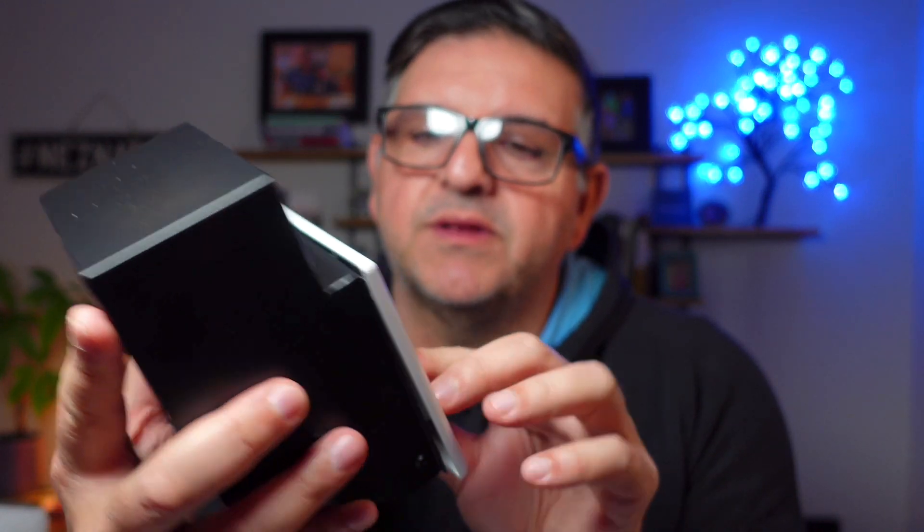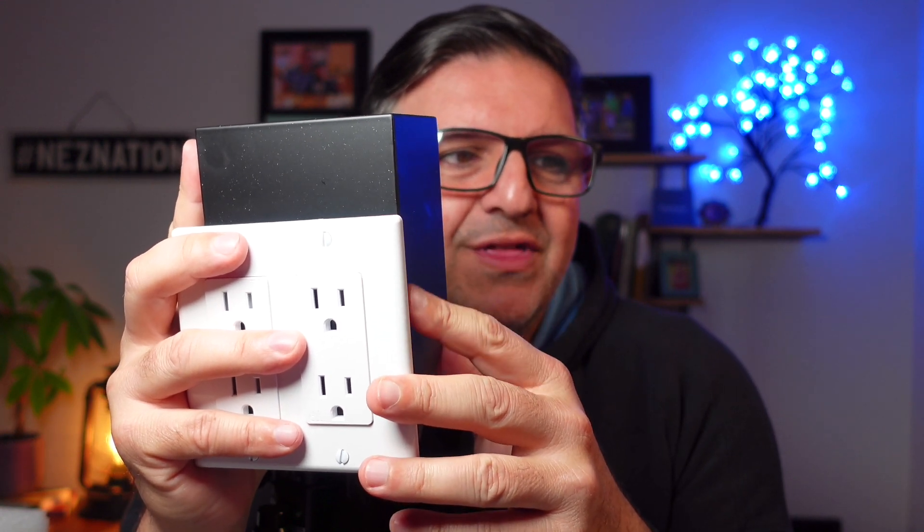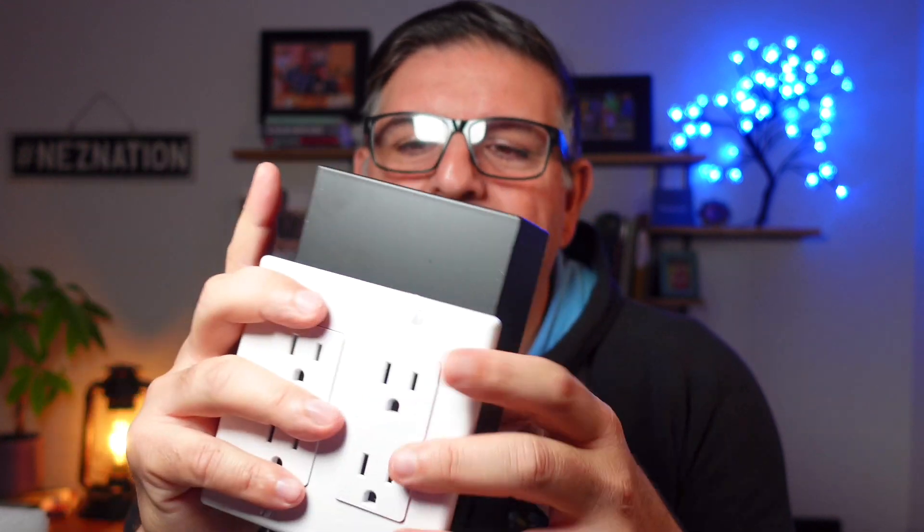All you got to do is just scan that QR code, but I'm here to tell you I can't wait to install this. This thing is absolutely phenomenal. It's safer than ever. I love the secrecy, I love the clandestine kind of nature of it.